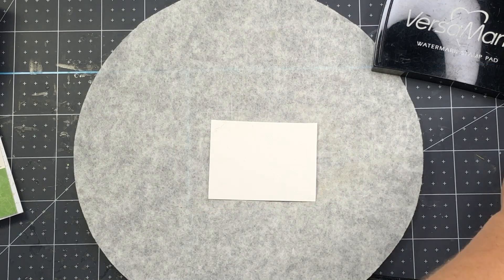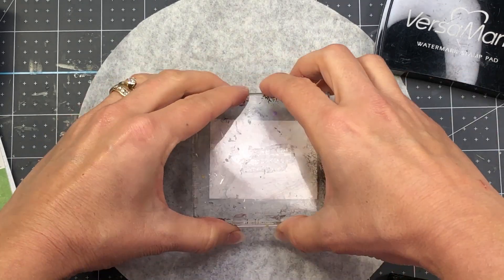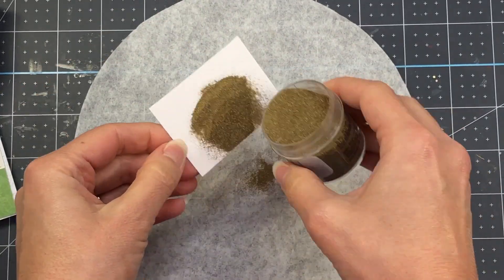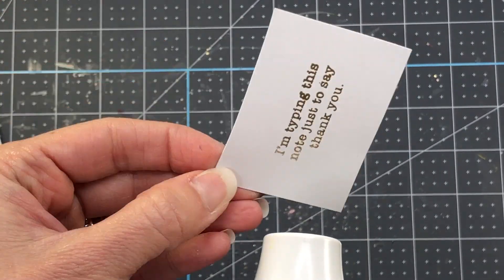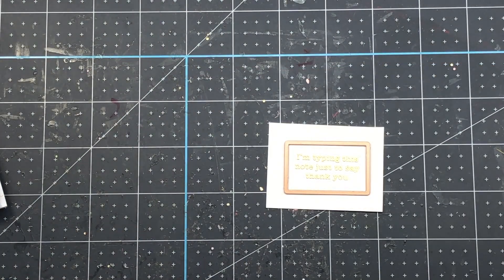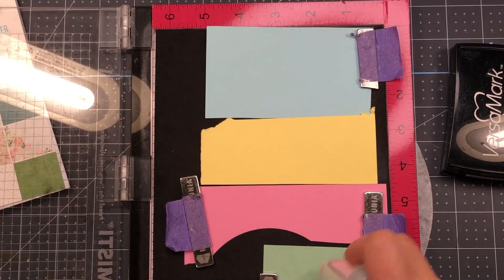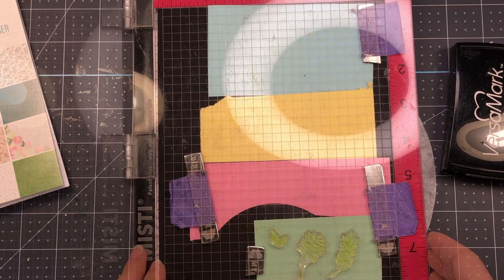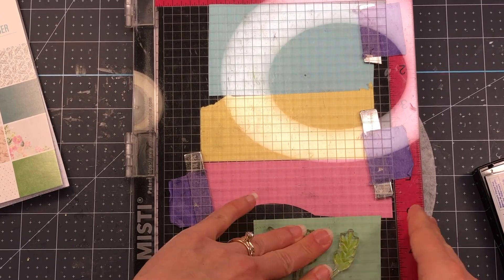I'm going to use some Versamark ink to stamp out the sentiment. First, I use my powder tool to put some powder on the white cardstock, just to make sure my embossing powder doesn't stick where I don't want it to. I ink up the stamp with the Versamark ink, stamp that down, and now I'm going to use some gold embossing powder — just sprinkle that on to my sentiment and heat set it with my heat tool to melt the embossing powder. This is my favorite part — watching the embossing powder melt. Look how pretty those gold words are. I take the rectangle die to die cut this sentiment, then pop it right inside the typewriter and use double-sided tape to tape it down. Next, I'm going to stamp out all of the flowers in the stamp set, but this time on colored cardstock so that I don't have to color. I use my powder tool over the cardstock first — that's the first step in heat embossing to make sure the embossing powder doesn't stick where you don't want it to.